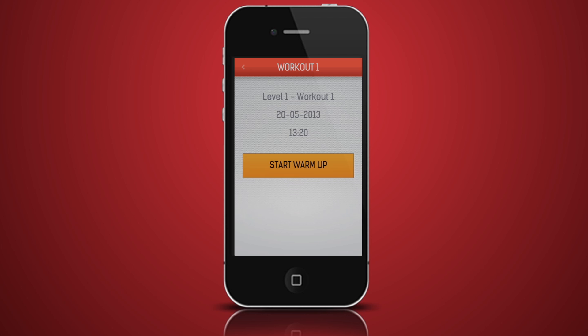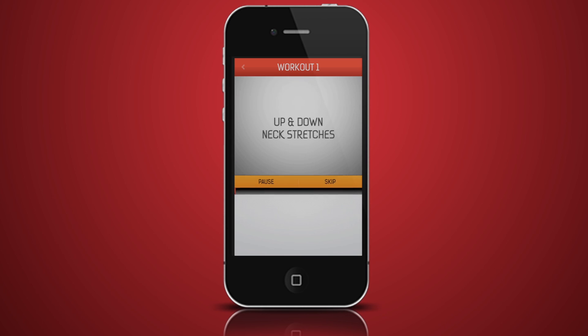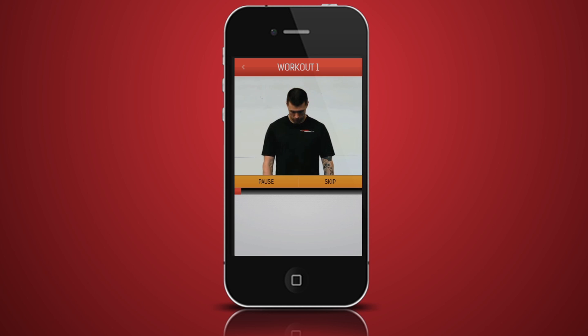Click on a workout and it will take you to the start of your exercise program. Firstly, you will be guided through a mobilizing warm-up. Simply follow the voice prompts and videos as they guide you through the warm-up. If you have already warmed up, simply press skip to take you to the workout.